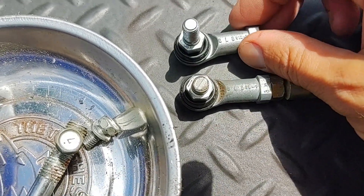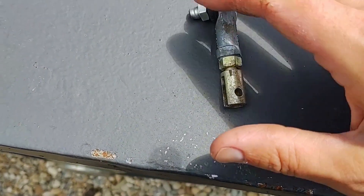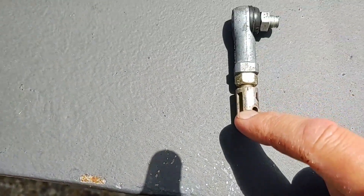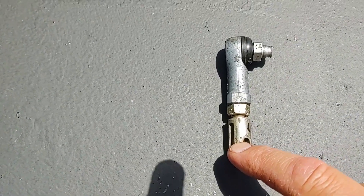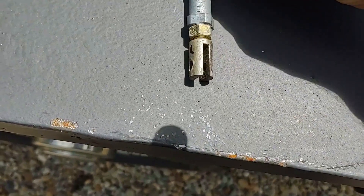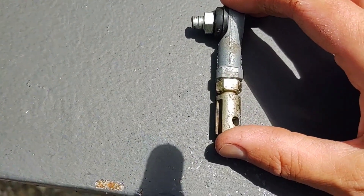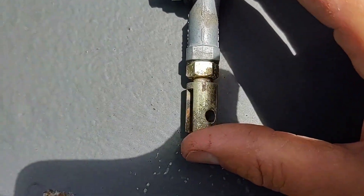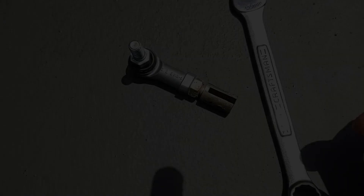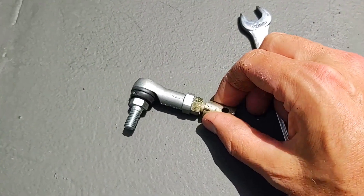So the first thing I'm going to do is mark the orientation of this piece with respect to the rest of the body. I've marked it with a sharpie relative to where the lines are on the link ball. The next thing is to get this out of here — and it was extremely easy, just finger tight.